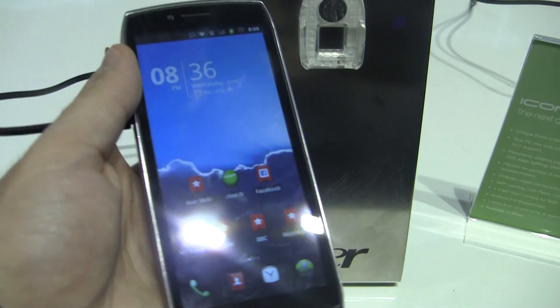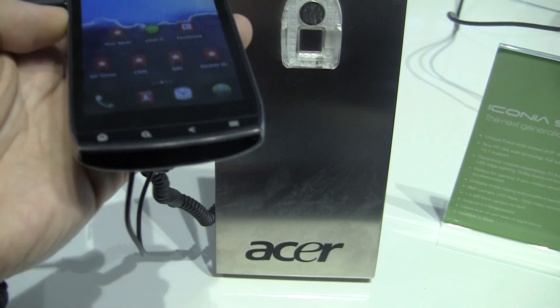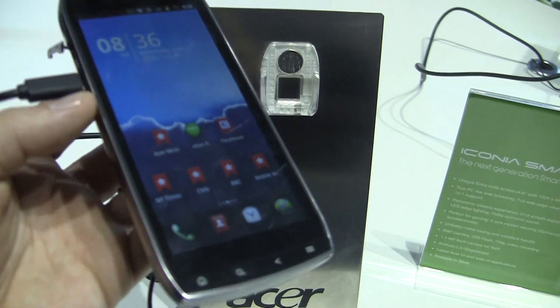It has a 1500 mAh battery. And that's some of the hardware. It's running a Snapdragon 1 GHz processor.